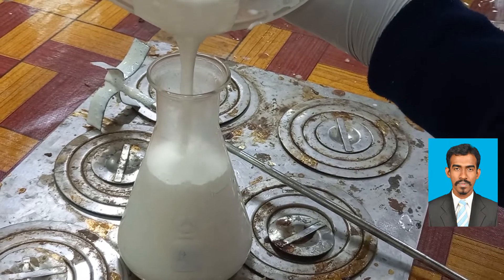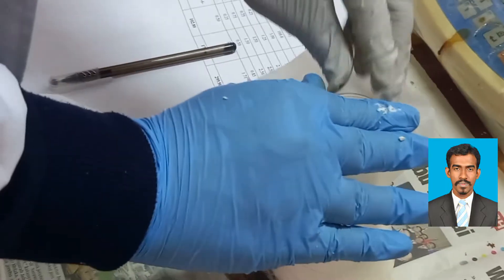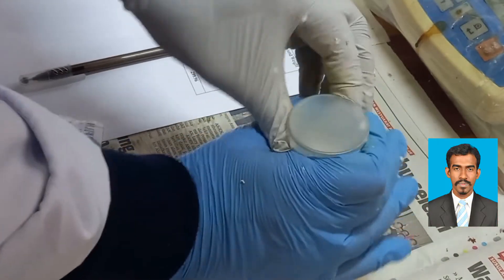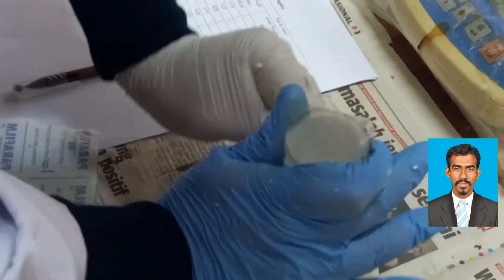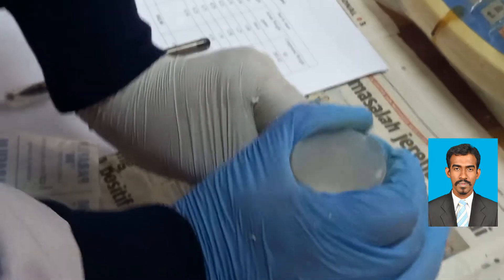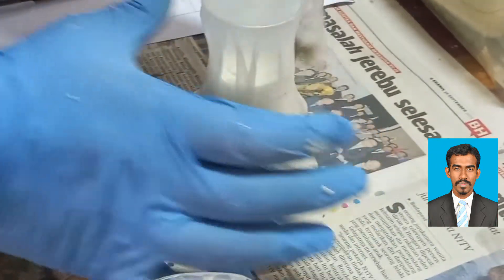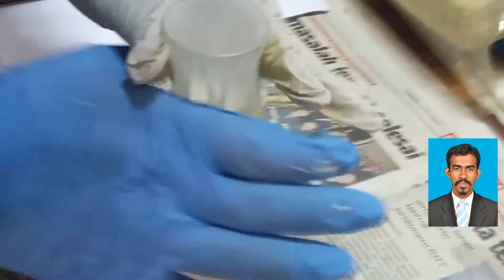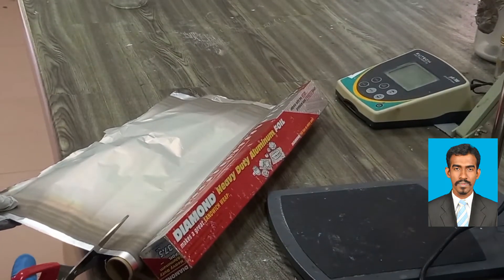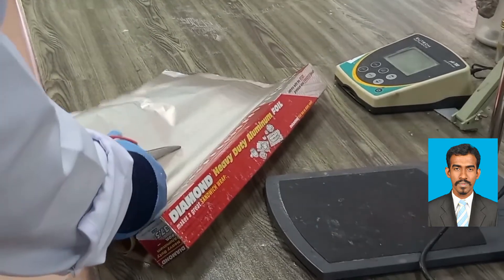Now we are taking our material into a small beaker. After putting it in the beaker we will seal it so that the rubber particles, sulfur, and other ingredients do not evaporate. This is all about how to prepare natural rubber latex with the help of raw materials and different ingredients.